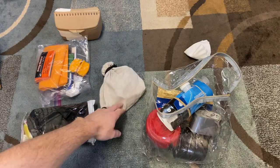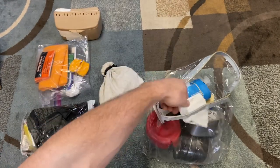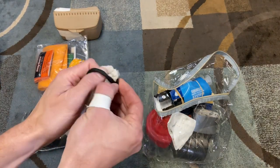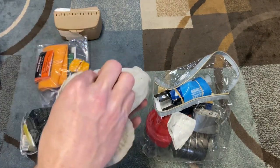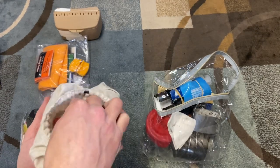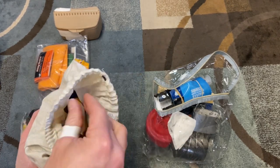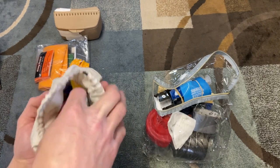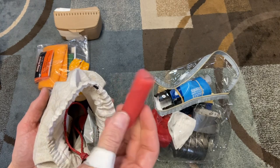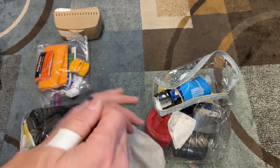Up here is my fire kit. I also have some coffee filters, which can be used as tinder or as a pre-filter to the Sawyer system to make it last longer. In the fire kit I have fire steel along with various sorts of tinder — Wet Fire is a really good source. I also have two lighters: a Bic and a cheap knockoff. And a candle, which is kind of an unsung thing in fire starter kits — it will keep your flame going so when you're having trouble you're not burning through lighter fuel.